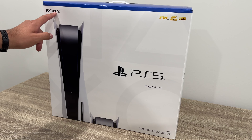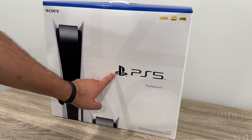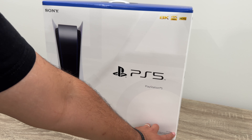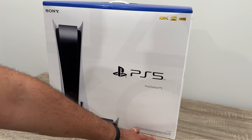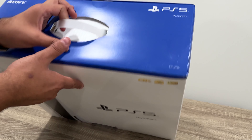On the front we've got Sony right there, 8K, 4K, 120, HDR, PS5 with the PlayStation logo. This one here is the CFI-1215A model. It does say that the 8K, 4K, 120Hz and HDR content requires a compatible display and supporting software for it to function properly.